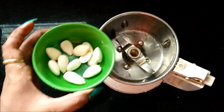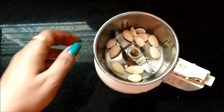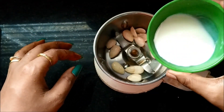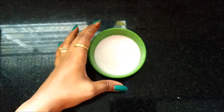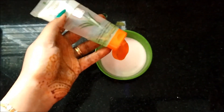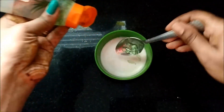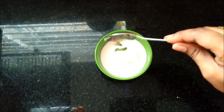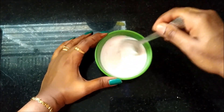Add the soaked almonds to a mixer jar. Add a little bit of salt and 1 to 2 spoons of aloe vera gel. Mix it well.